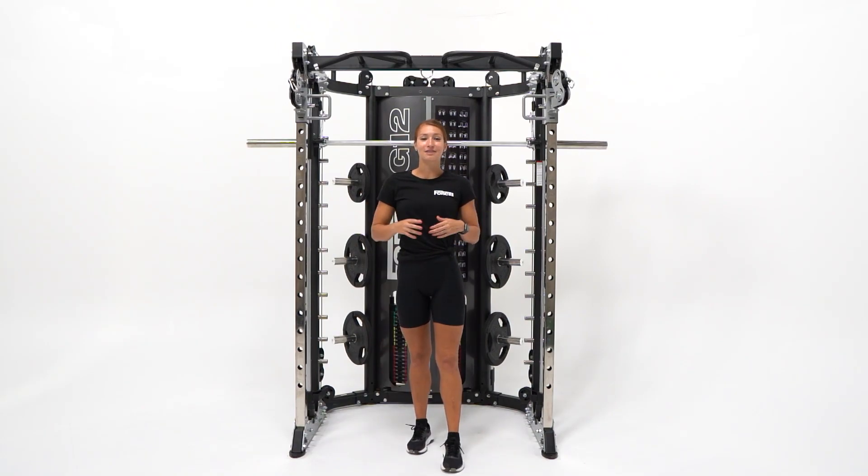So there you have it guys. I really hope you enjoyed looking into the Force USA G12 All-in-One Trainer.